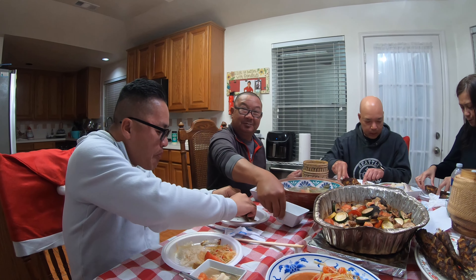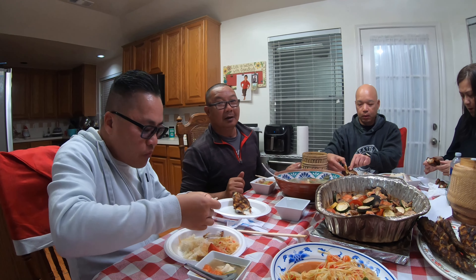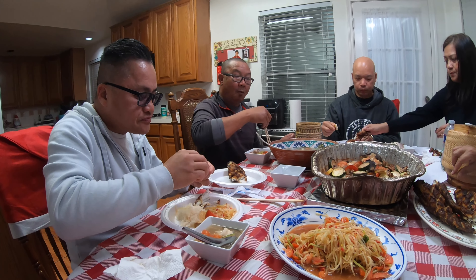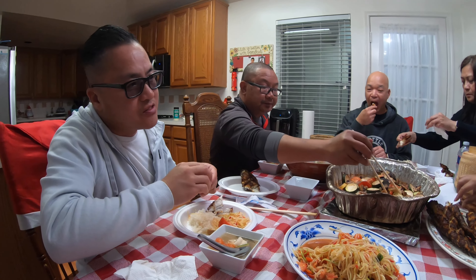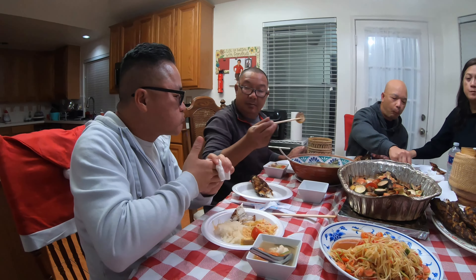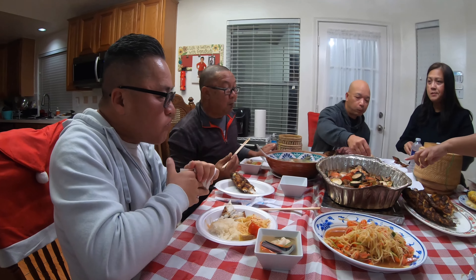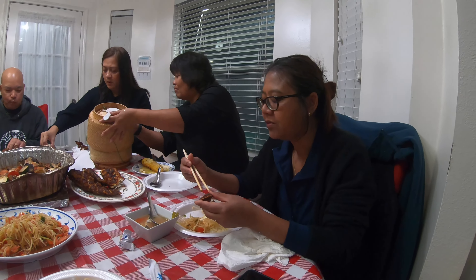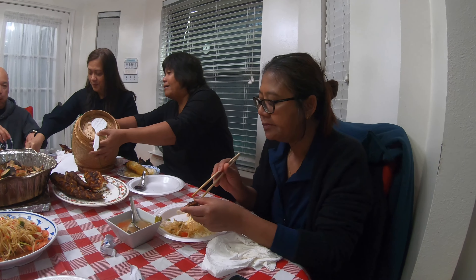He made all this happen — look at him. He went fishing, caught these fish, cleaned them, and cooked them. Oh my goodness, yeah, he caught half of it. I don't know where he finds the energy though.